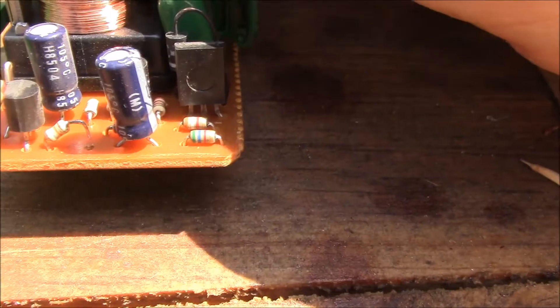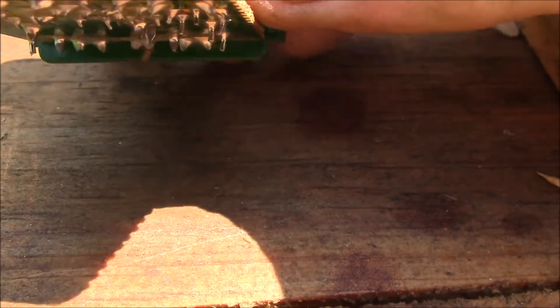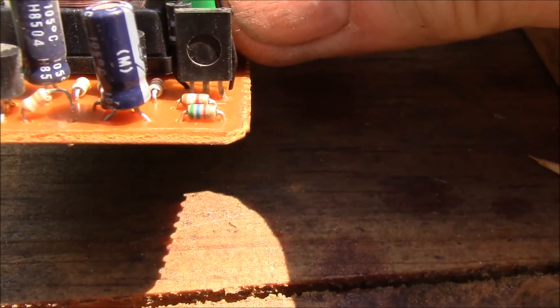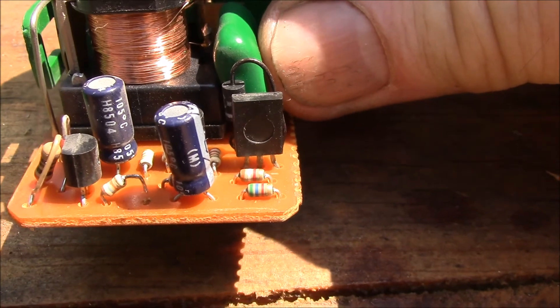You can either cut one of the legs, or what I did was just get a soldering iron and heat up the pad underneath and then lift that leg out of the circuit board, so the resistor is still there. I think I had done this at one point when I first put in LED turn signals.